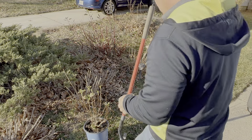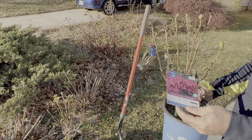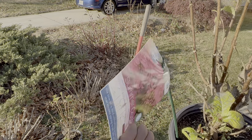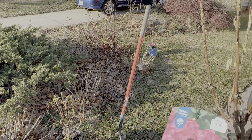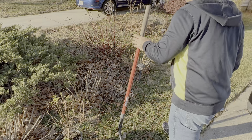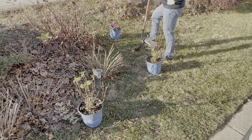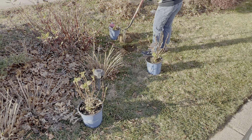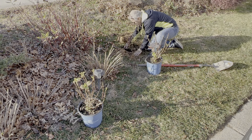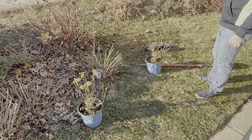Here we have the hydrangeas. This is an Endless Summer hydrangea — it's called Summer Crush. I got them for $2.00, down from $24.98. The light requirement is full sun to partial shade, so very versatile. The size is going to be 18 to 36 inches tall and 18 to 36 inches wide. The hardiness is minus 30, hardy to zone 4 — we are in zone 7, so we are really good here with this one. The color can change from acid to alkaline, so the color is going to be different based on soil conditions.